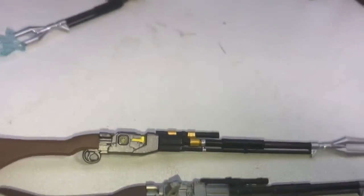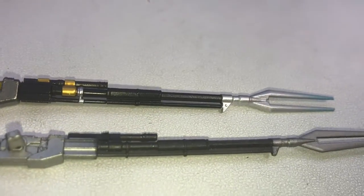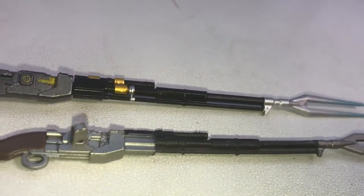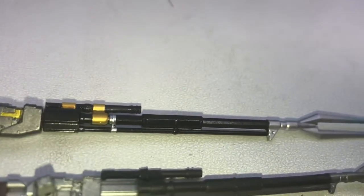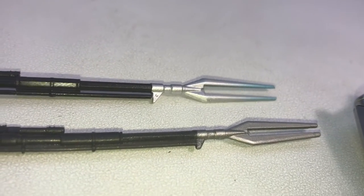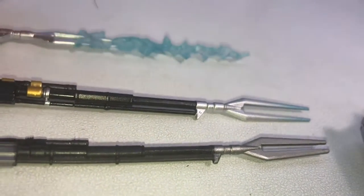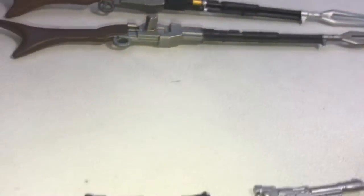They both come with the long sniper rifle — top is the SH Figuarts, bottom is the Black Series. The Black Series looks decent, but the SH Figuarts is the clear winner: more highly detailed, shinier, more crisp. It also comes with an electrified version as well, which is really cool.